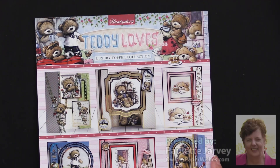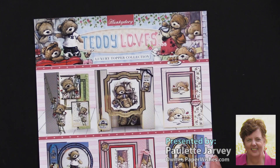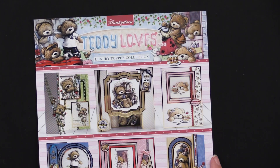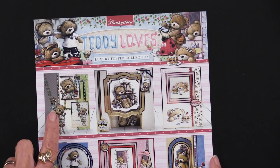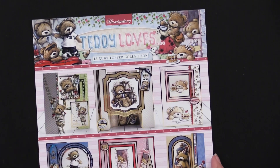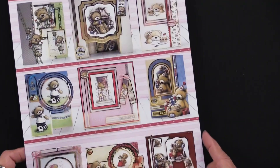Hunky Dory is bringing us Teddy Loves. This is a luxury topper collection featuring all teddy bears — sweet, charming teddy bears doing everything under the sun. They are painting the house, they are having a cup of coffee, they're looking longingly at a birthday cake. So many things.